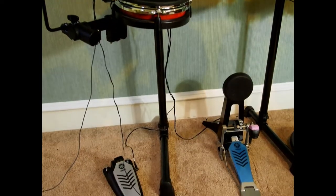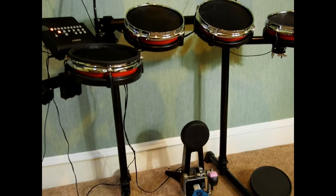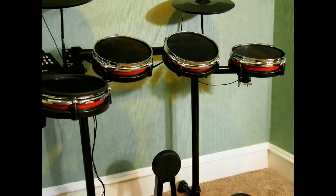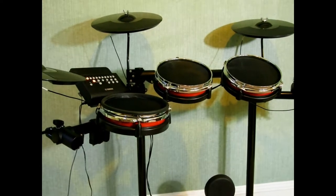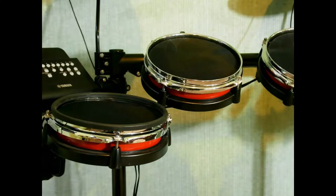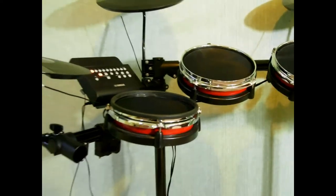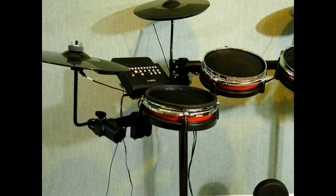The rack is pretty sturdy. It was a little wobbly and I was worried about it when first setting it up, but as soon as I put in that middle brace everything went fine. Yamaha did some cool things with the cymbals — there are things I like and things I don't like about them.